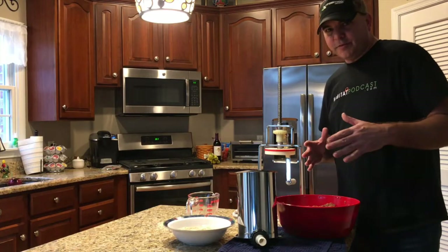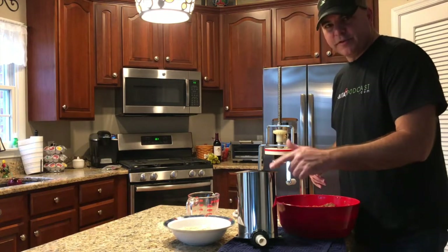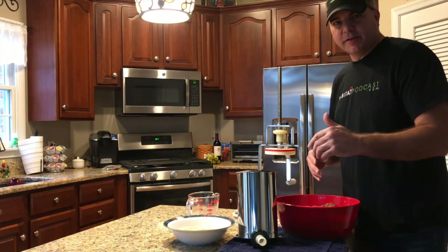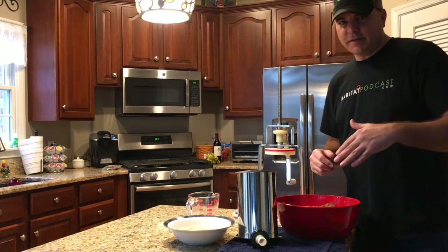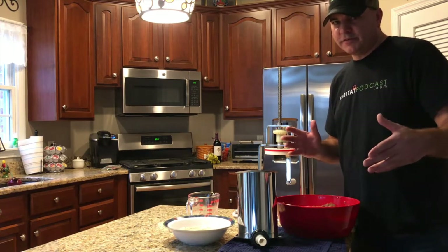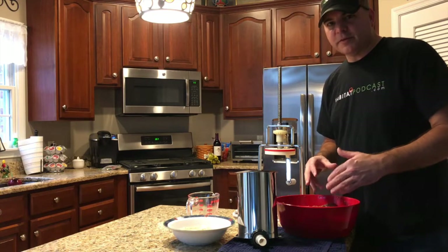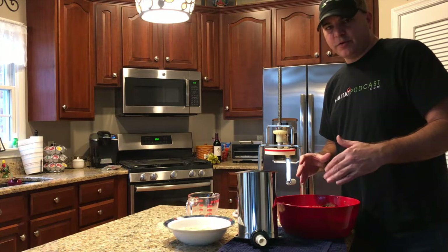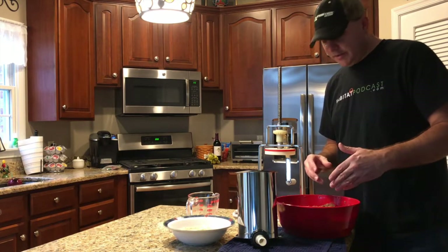All right, we're ready to stuff. Five pound stuffer — another tip: put this in the freezer for a while while you're getting everything ready. Keep everything as cold as possible. It's important whether you're making kielbasa, bratwurst, breakfast sausage links — you want to keep the meat as cold as possible too. It doesn't hurt to throw that in the freezer for a few minutes. Keep everything cold, cold, cold — that'll keep your sausage from breaking down and keep all the fat together.